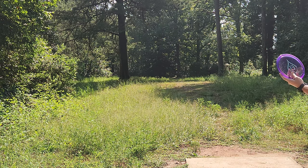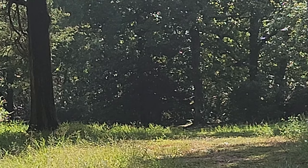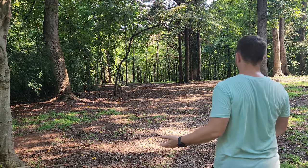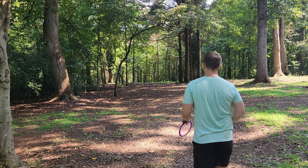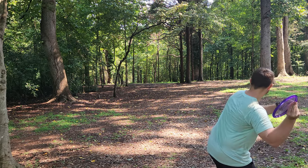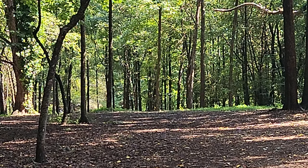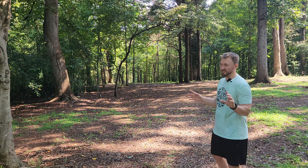Pretty solid Balance here — I believe this is a 5, 5, 0, 1.5. It's very similar to a stable Buzz, and that's going to be a good tee shot. The Balance put us a little shorter than you'd like to be, but it's a good opportunity to test it on the forehand line. I think it should have enough stability when thrown flat — maybe get a slight turn, but it should come back right at the end.